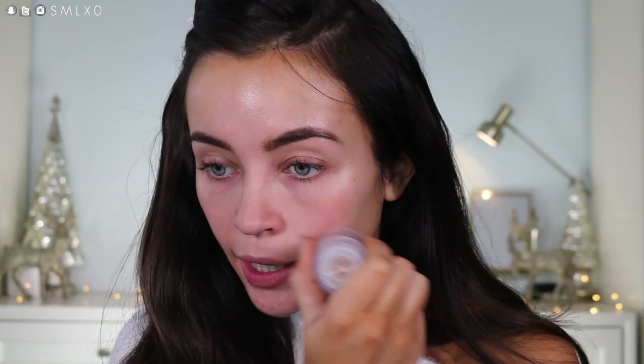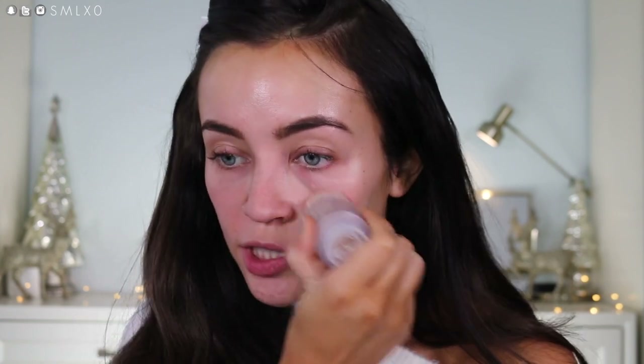So first to prime my skin, I'm going to be using the Milk Blur Stick and I'm really just focusing this on areas that I have pores — like my cheeks and my nose area — and this makes everything really smooth. Then I also like to take my Bobbi Brown Primer Plus 3-in-1 Hydrating Spray and use that kind of all over.